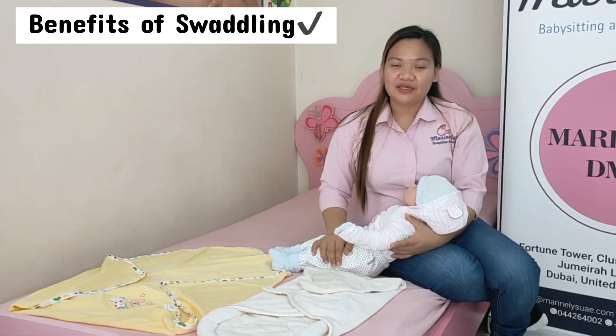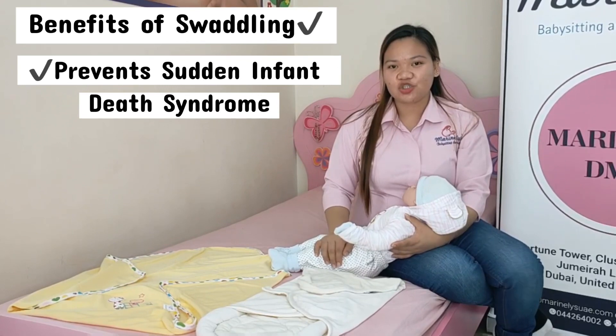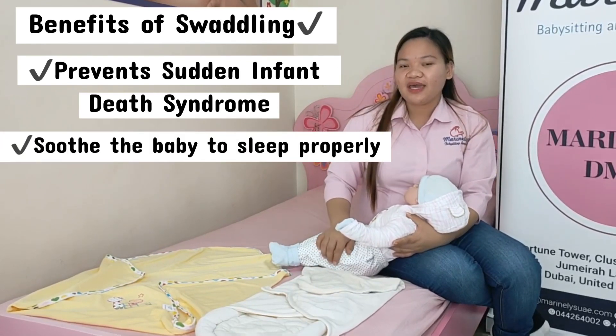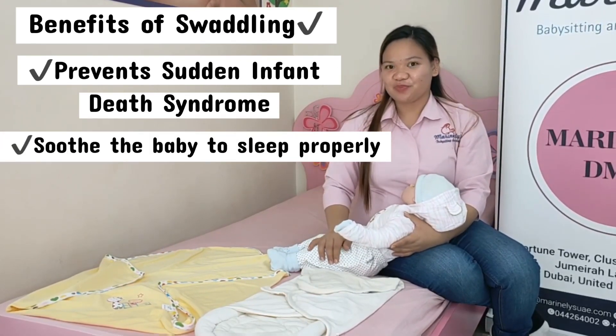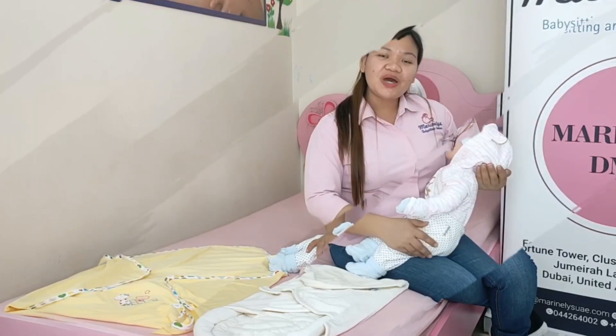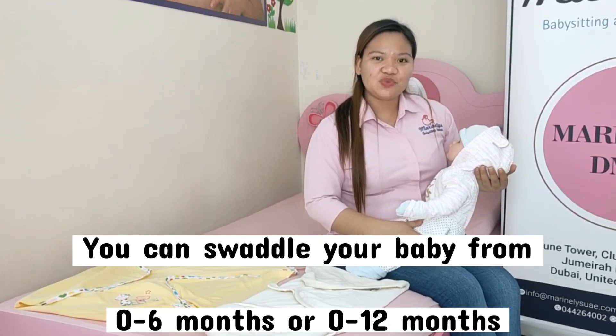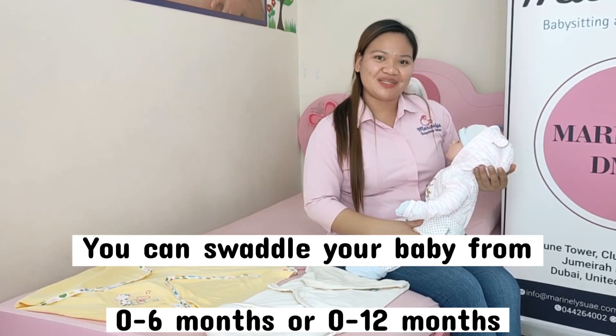There are many benefits of swaddling. First, it will help to reduce the sudden infant death syndrome. It will also soothe them and help them sleep well. This also prevents them from crying more during the night. You can swaddle your baby from newborn to 12 months, but some parents usually use it from newborn to 6 months.